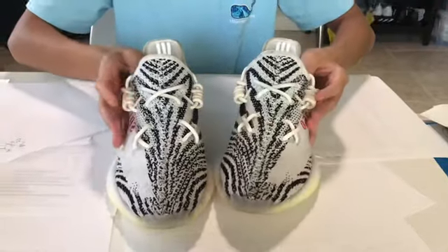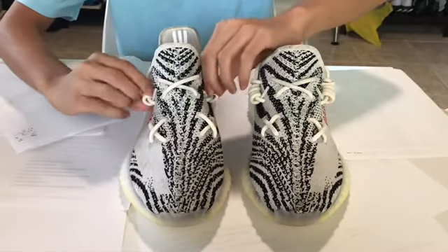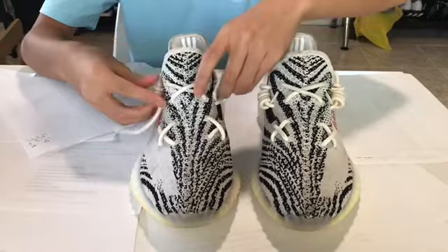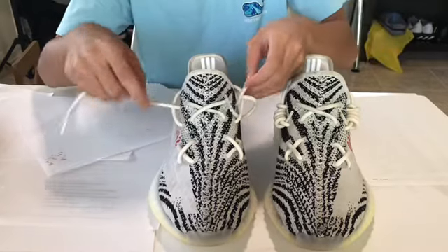And I'm going to show you how to do the cause lacing on this pair of Yeezys. As you can see, I already have it on those shoes. So first step: if you have it on the original packaging lacing or any other type, just unlace the shoe.